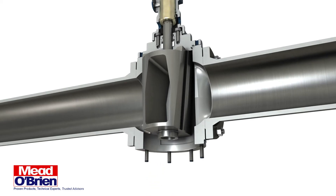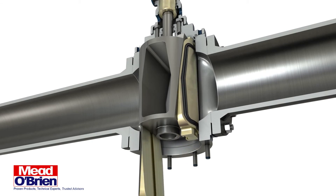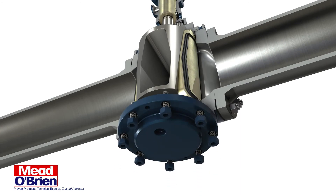The Omni-Seal is a single valve solution that simultaneously blocks both the upstream and downstream flow, while allowing the user to verify seal integrity using a manual or automatic body bleed system. It replaces older double block and bleed systems that use two valves with a spool and bleed valve in between.